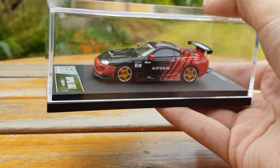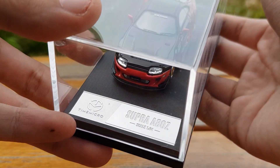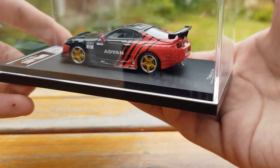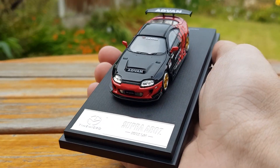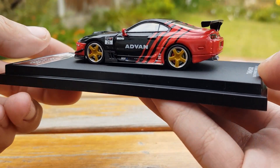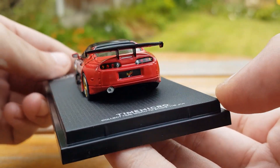Right off the get-go you can see how much this model pops in the case, and that says a lot for how much it's going to pop out of the case as well. I believe this is a must for any JDM fan or Advan racing fan, as it will fit in absolutely perfectly and look like a very high-end model. Unfortunately the model isn't numbered, but the detail definitely makes up for that.